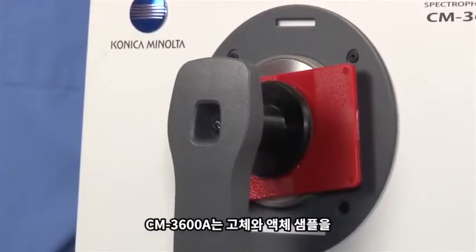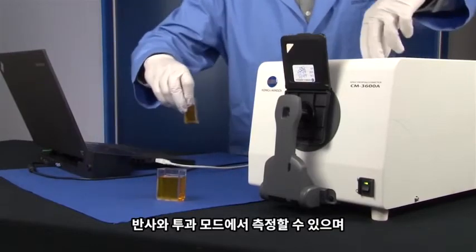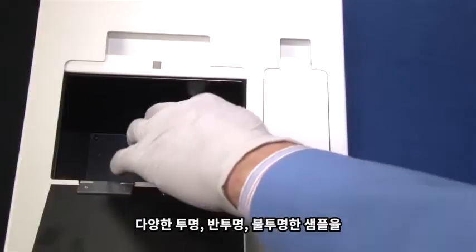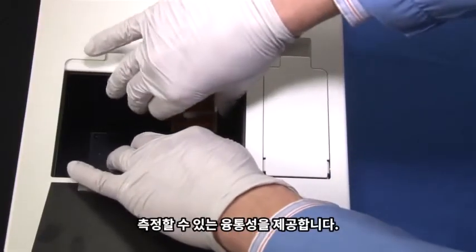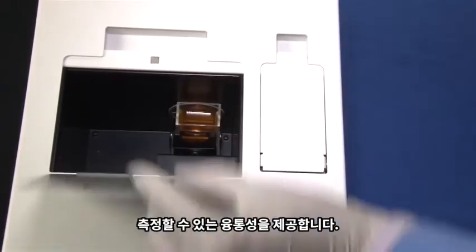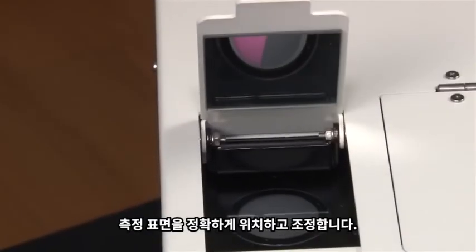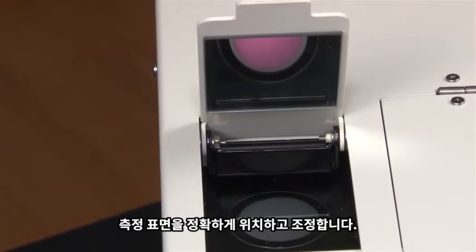The CM3600A measures solid or liquid samples in reflectance or transmittance mode, offering great flexibility for various samples ranging from opaque, translucent, and transparent. The sample viewer provides a clear illuminated view of a sample to accurately target and control the measurement area.